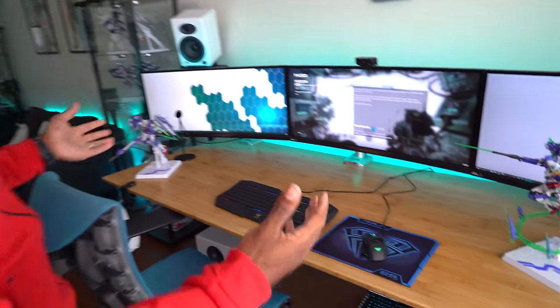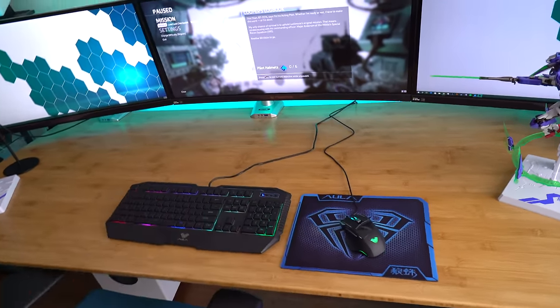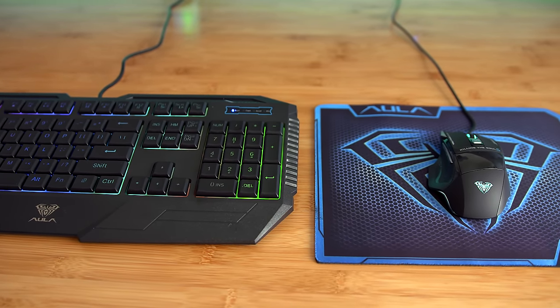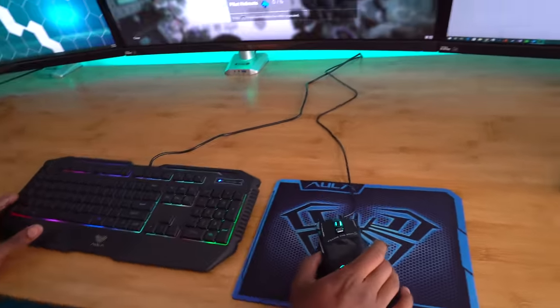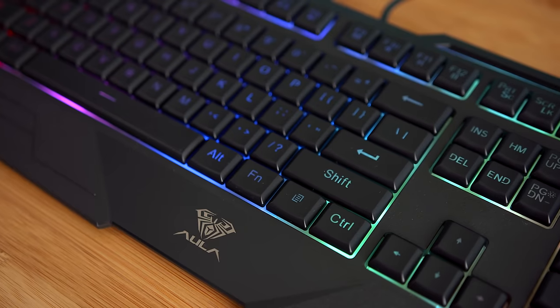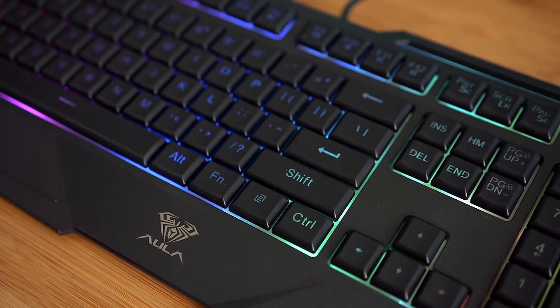The first thing we're checking out is the Aula mouse and keyboard combo, which actually even comes with a mouse pad. The total for everything is 40 bucks — so 40 bucks gets you a keyboard, a mouse, the mouse pad, and what's crazy is that this thing is gamer ready. It's got all these RGB lights, so if you're looking to build your first setup and don't have a huge budget, 40 bucks is all it takes to have some RGB lights in your life.